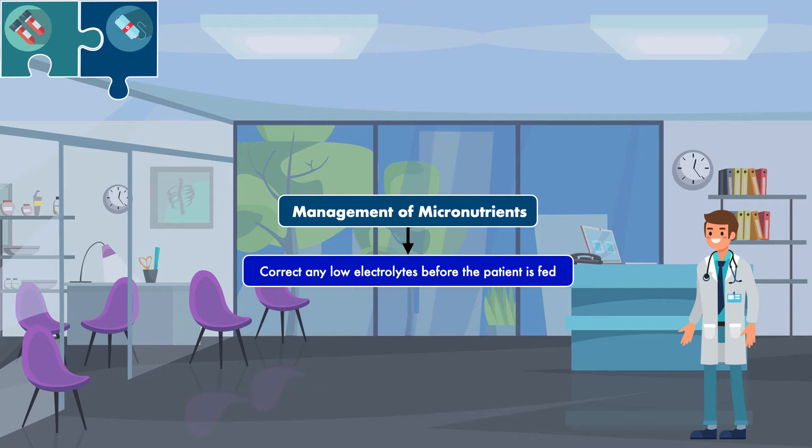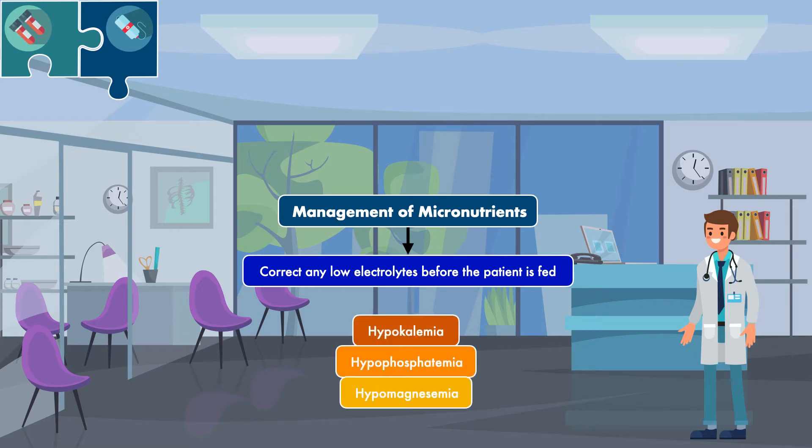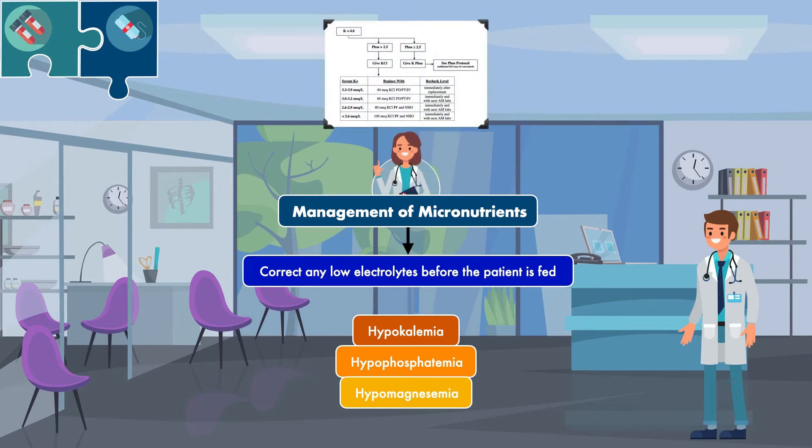In other words, if the initial laboratory measurements reveal hypokalemia, hypophosphatemia, and/or hypomagnesemia, the issue must be resolved before starting an oral diet, enteral nutrition, or parenteral nutrition. This should be done by a medical doctor using the established standards of care for intravenous electrolyte replacement at the medical institution where you practice.